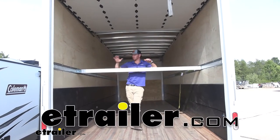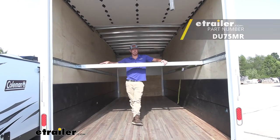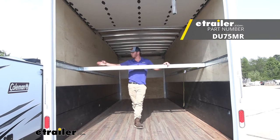Hey everybody, Adam here with E-Trailer. Today we're taking a look at the Dura-Built shoring beam for your E-Track.